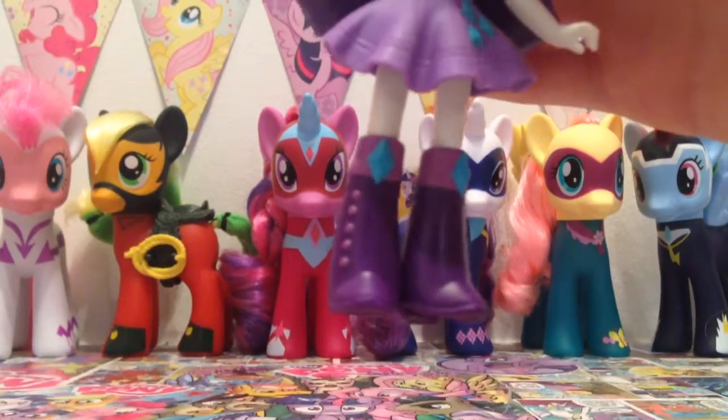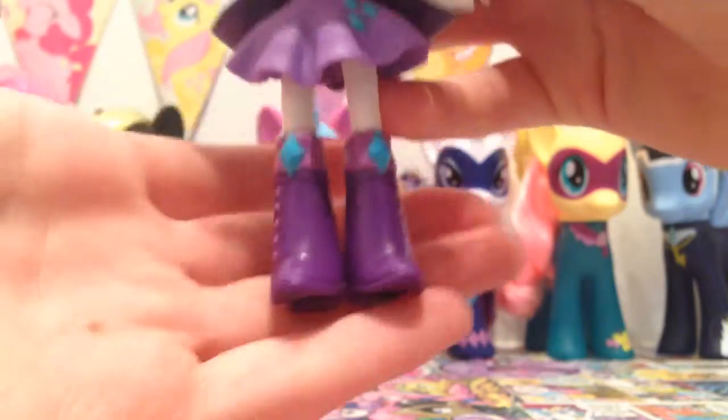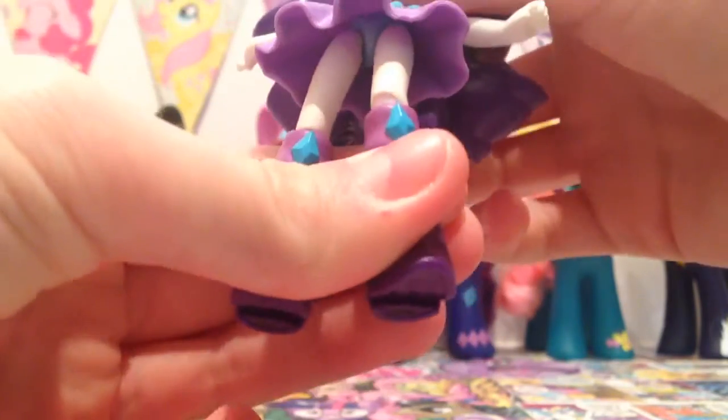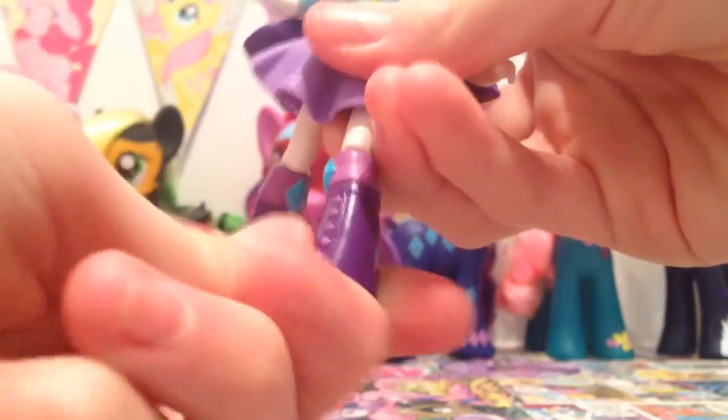Here's a close-up of her boots since she is standing so you might not necessarily see them otherwise. She is articulated — you can move her boots from left to right, and she's also got articulation on her leg as well so you can move it around. You can move her boots and her legs can both move.